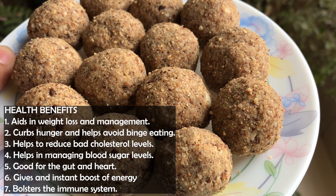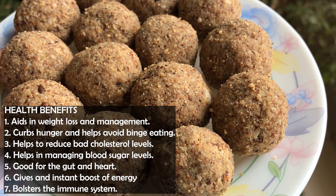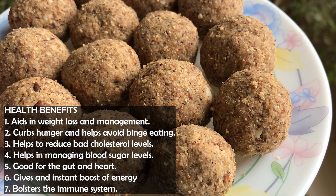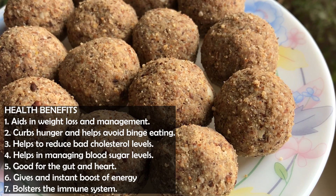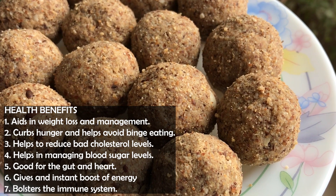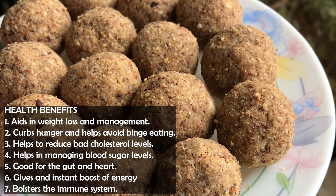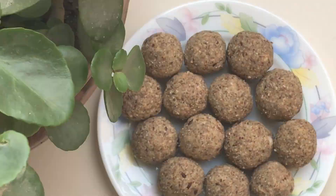If I talk about the health benefits: weight loss, weight management, hunger and binge eating control, cholesterol level reduction, sugar level management, gut health, heart health, energy boost, and immune system support. This recipe is going to be very healthy.